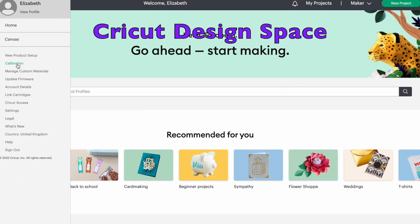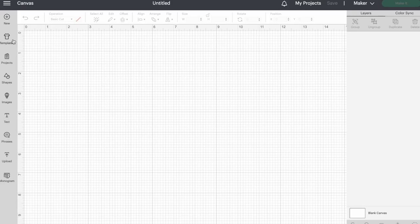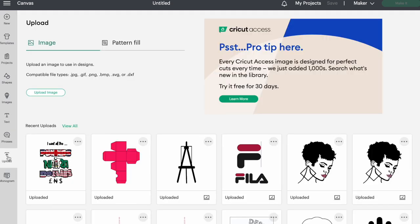Calibrate your Cricut machine here — you're going to click this button and just follow the instructions. I've already done that, so let's get into it. I'm just going to bring my image in — I'll go into Upload, and I already have my image right here. I'm going to click that and add it to the canvas.